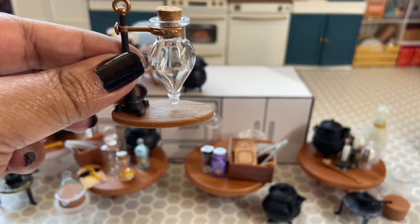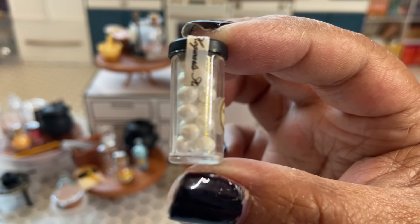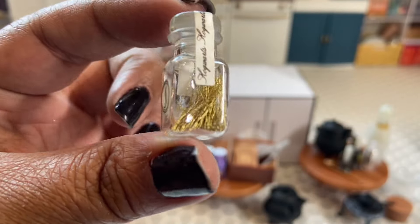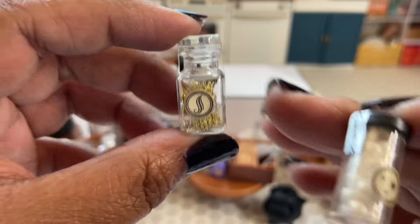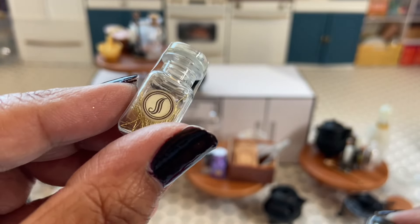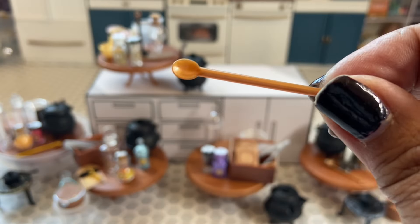We get two jars: one has these white balls in it — I don't know how else to describe it — and then some of these gold fibers or hairs. I don't know what they're supposed to be, but check out the details on this bottle. For the utensils on this potion we get some tongs and a long spoon.